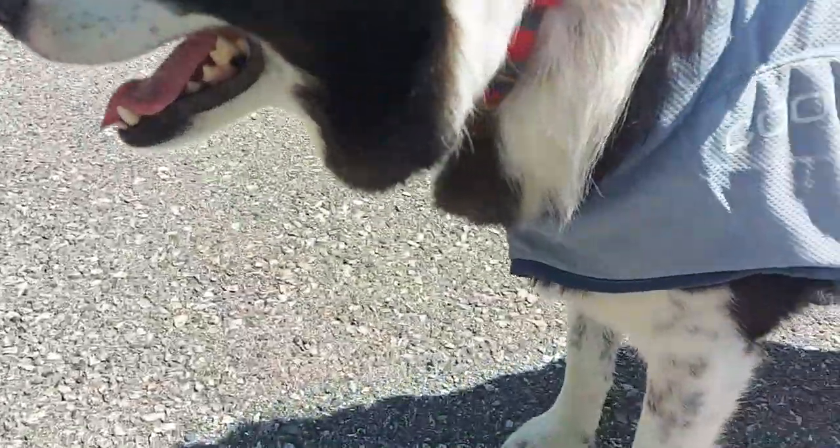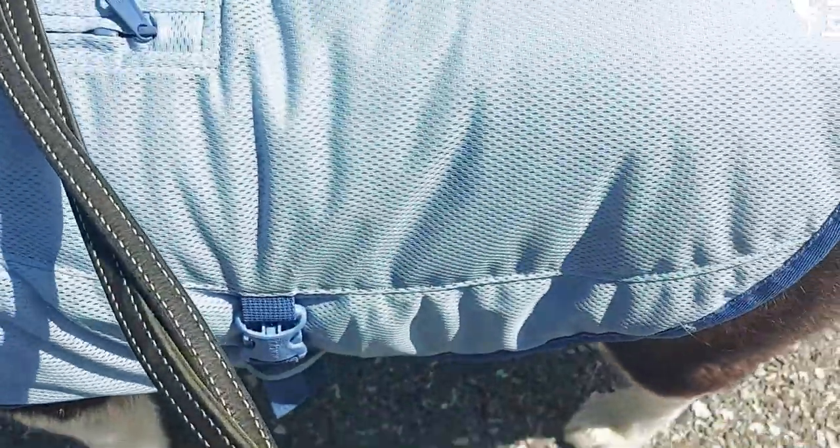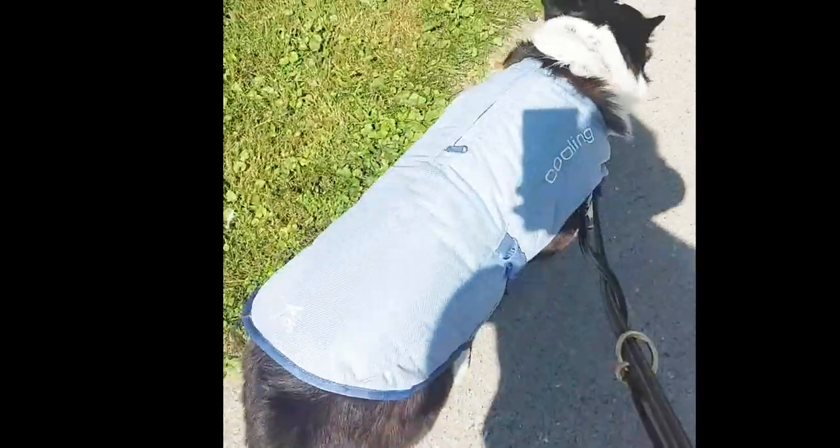The only thing I could say that I don't like about it is maybe it only comes in one color. So if you're not thrilled about the color that might be a thing for some people, but it's not really a big deal for me. It's a nice color, it looks good. It actually has reflective strips — you can see it in the dark as well, which is really nice.